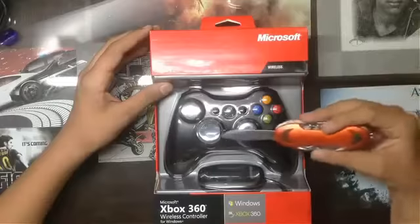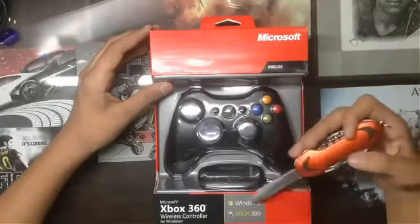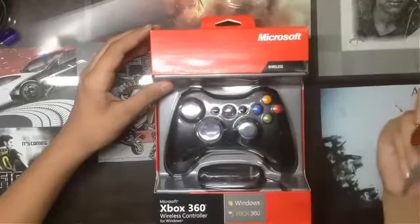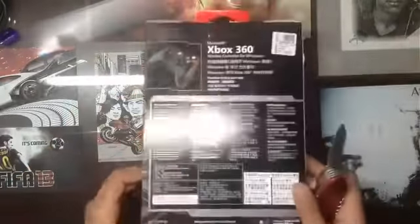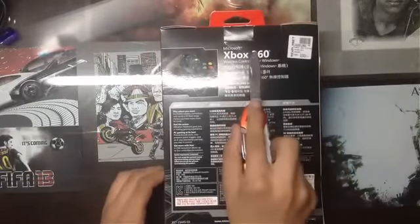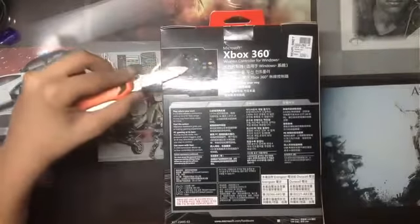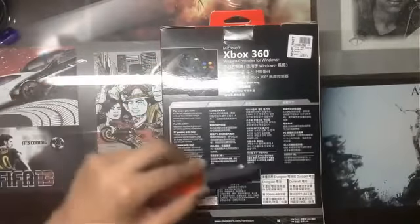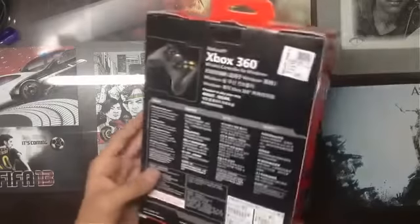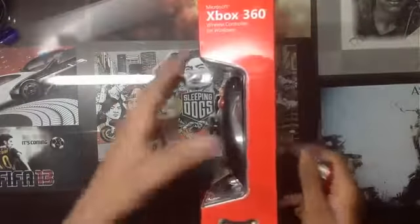We can see the controller, which is laminated with plastic so you can see the buttons, and the wireless receiver. There are some logos on the front like the Xbox logo, Microsoft logo, and the Xbox 360 logo. At the back there's another Microsoft and Xbox 360 logo, along with a picture of the wireless controller and some information. The sides also have logos on both the left and right.